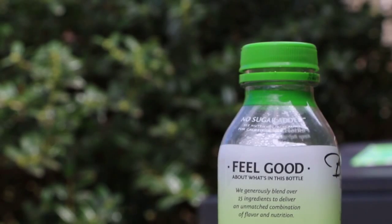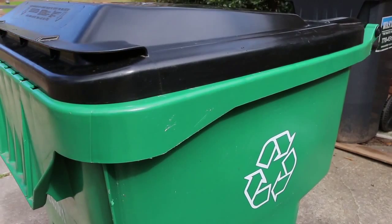It feels good to recycle more, doesn't it? 26 second green — you got time for this.